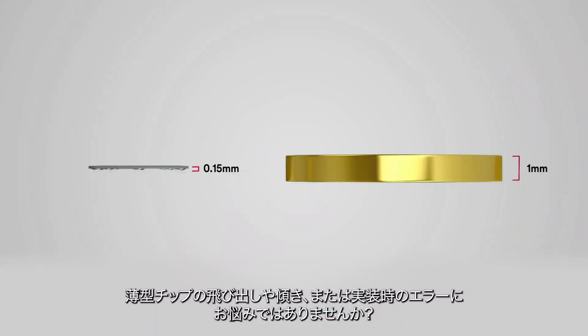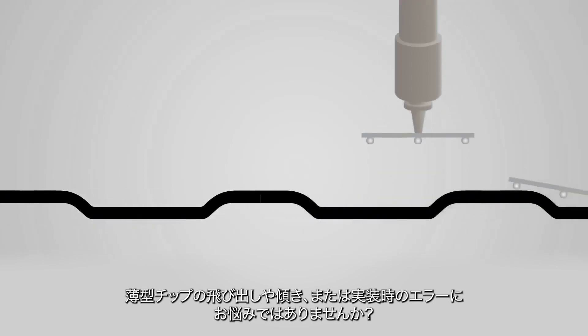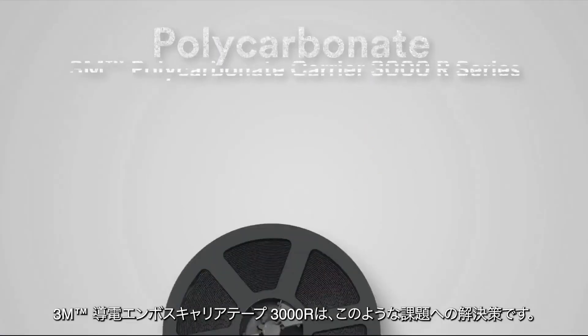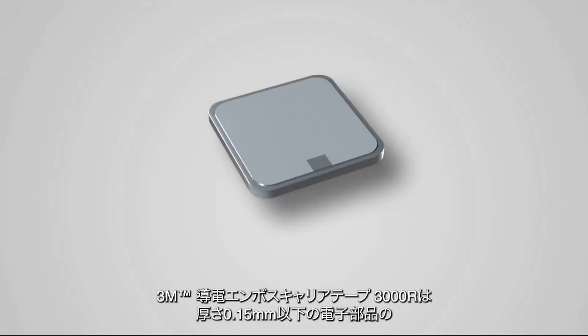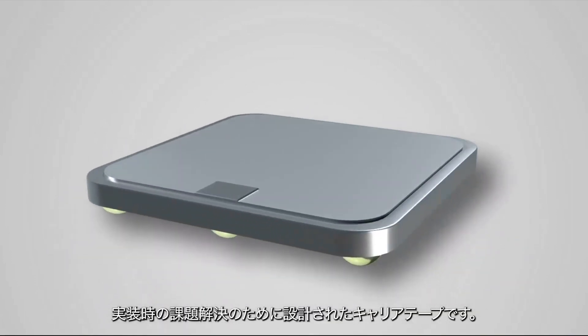Are you working with thin packages? Is die tilting or migration out-of-pocket a concern for you? Or are you encountering a pickup error? 3M Brand Polycarbonate Carrier 3000R Series is an ideal solution. It is designed to help reduce the application issues with thin packages such as those with a thickness of 0.15 mm or lower.